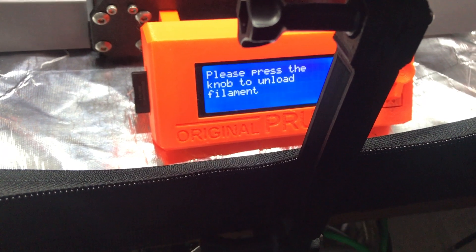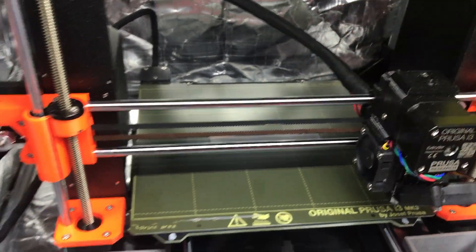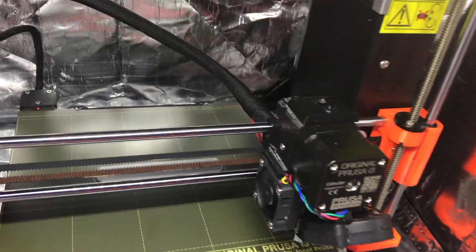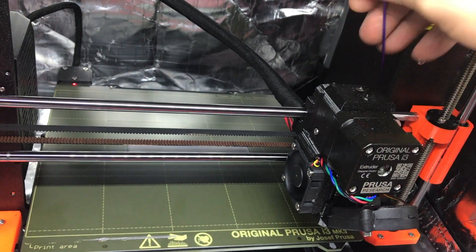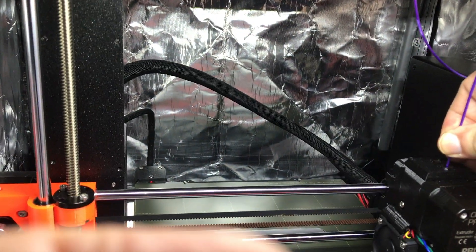The printer is now beeping at me to unload the first color. It just comes right out. I take the second color — it was difficult to do with one hand, so I had to cut the end of that off. Okay, so now I'm feeding the second color in. Unloaded successfully? Yes. Now it's telling me to insert.